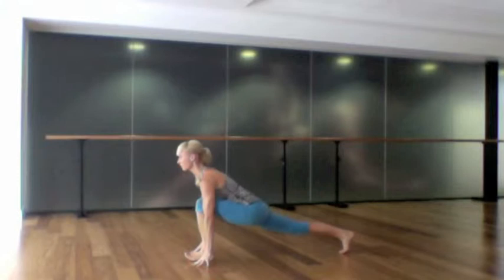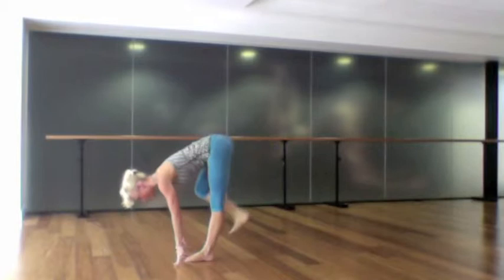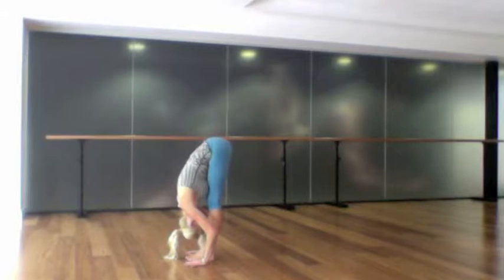Very slowly on an exhalation, step your left foot forward into a long low lunge. Inhale, step forwards into a standing split, lifting that right leg high towards the sky, and as you exhale step the right foot down, feet next to each other. Take a flat-back inhale and an exhale folding forwards.